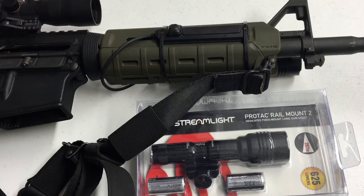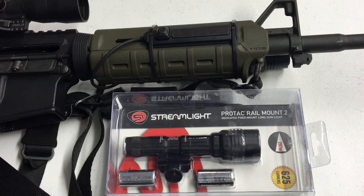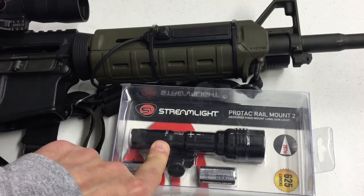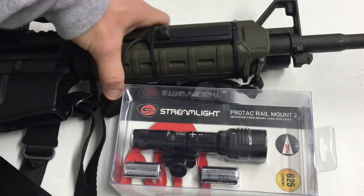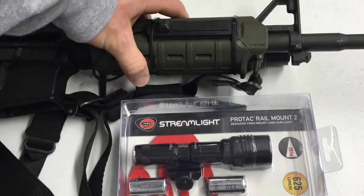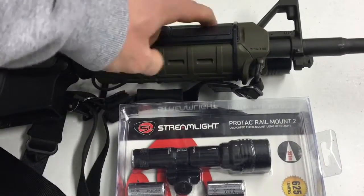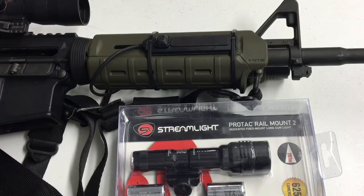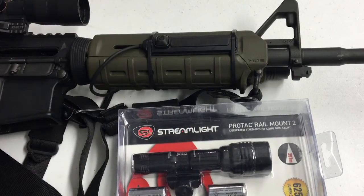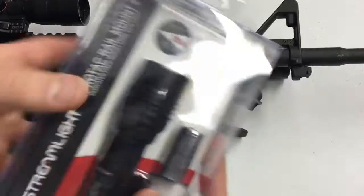Something very important that a lot of people save for the end of the video — I'm going to say it first: this light I got online for $114 off Amazon. This weapon light, same exact model — I have two of them and I'm putting this one on my SCAR — I got in town for $120. So $114 to $120 depending where you look, that's the price.